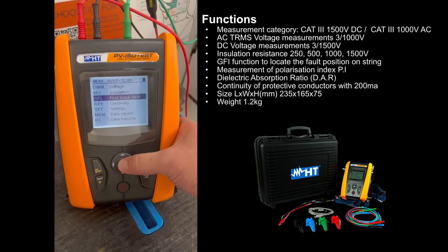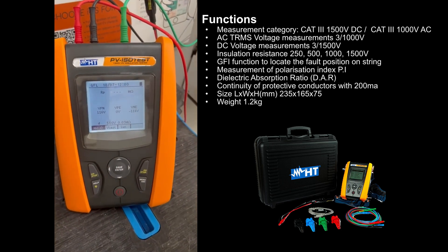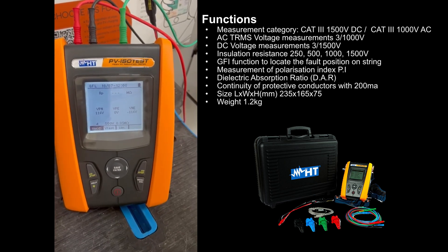What this will actually allow us to do is identify which panel out of a string of up to 34 panels, if any, has gone down.